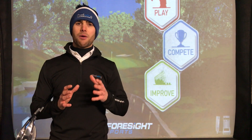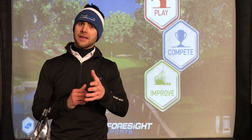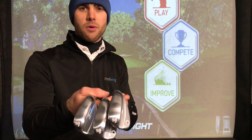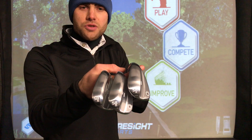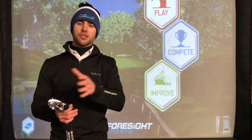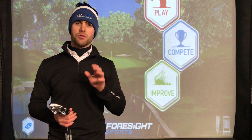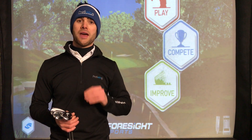That's telling me about how you are entering the club into the ground and what type of bounce and grind you're going to need. We have a look at the soles of these three wedges — you can see the soles are slightly different shapes. Those are going to work better for certain types of golfers, so we need to nail down which one is going to help your wedge game and help you contact the golf ball correctly every single time.